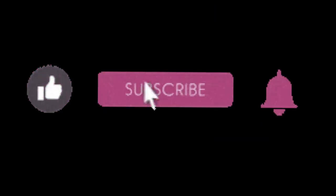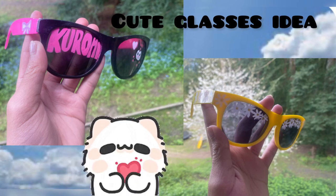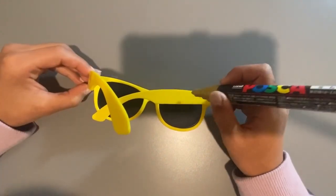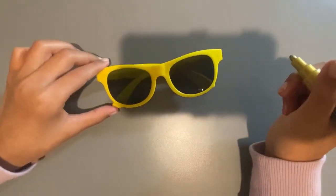Before we start this video, make sure to like and subscribe. Hey guys, it's Miss Art. Today we're going to be making these cute glasses out of glasses that I don't like. We're starting off with this yellow one — I got this from a contest and I just didn't really like it too much because it was so plain.